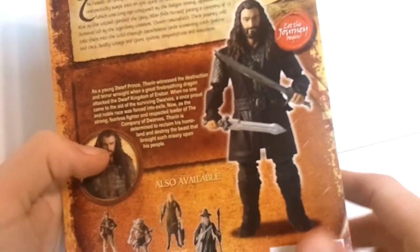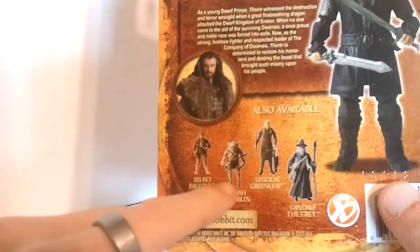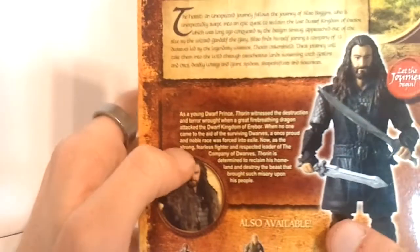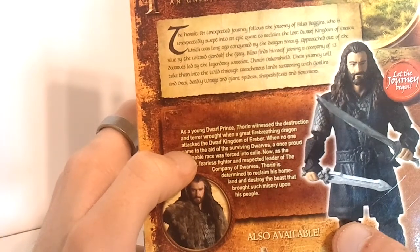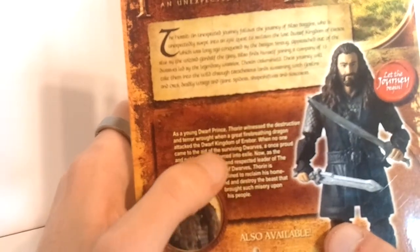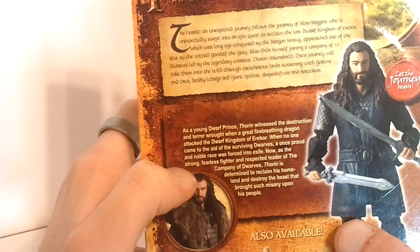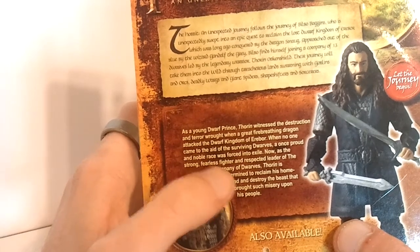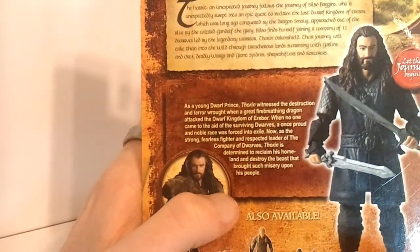Very cool picture. He's just a very nice looking figure. Here's the read up for Thorin: As a young dwarf prince, Thorin witnessed the destruction and terror wrought when a great fire-breathing dragon attacked the dwarf kingdom of Erebor. When no one came to the aid of the surviving dwarves, a once proud and noble race was forced to exile. Now, as the strong, fearless fighter and respected leader of the company of dwarves, Thorin is determined to reclaim his homeland and destroy the beast that brought such misery upon his people. Very cool read up there. I really do like that.